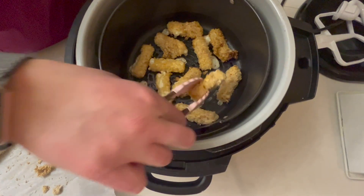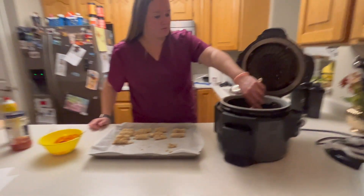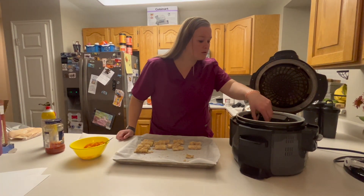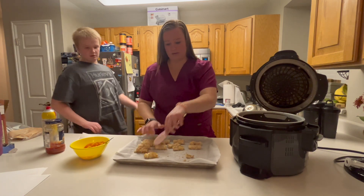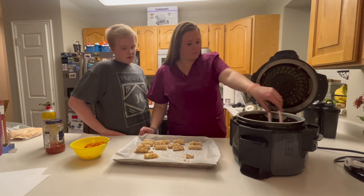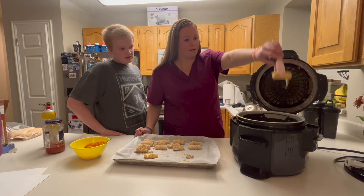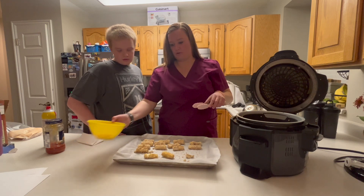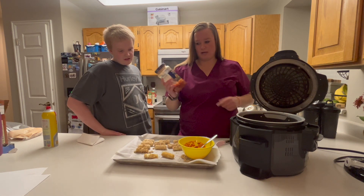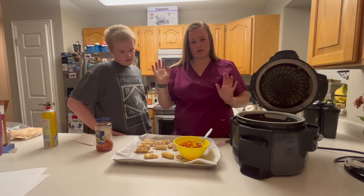I love mozzarella sticks. Look at that cheese! I'll get one out and set it on this — it'll cool them down because it's still kind of cold from the freezer. Don't burn your mouth on these. I have a jar of marinara sauce; Stephen used part of it for noodles. You can use ranch, you can use whatever you want — we like marinara sauce.